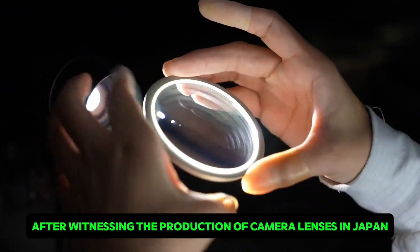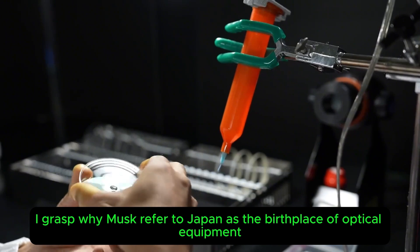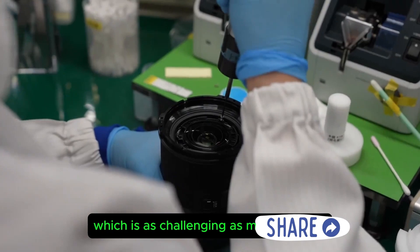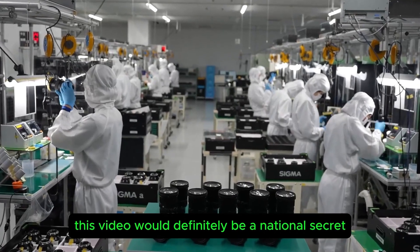After witnessing the production of camera lenses in Japan, I grasped why Musk referred to Japan as the birthplace of optical equipment. A camera lens must control errors within one ten-thousandth of a millimeter, which is as challenging as making a chip. If it was released decades ago, this video would definitely be a national secret.